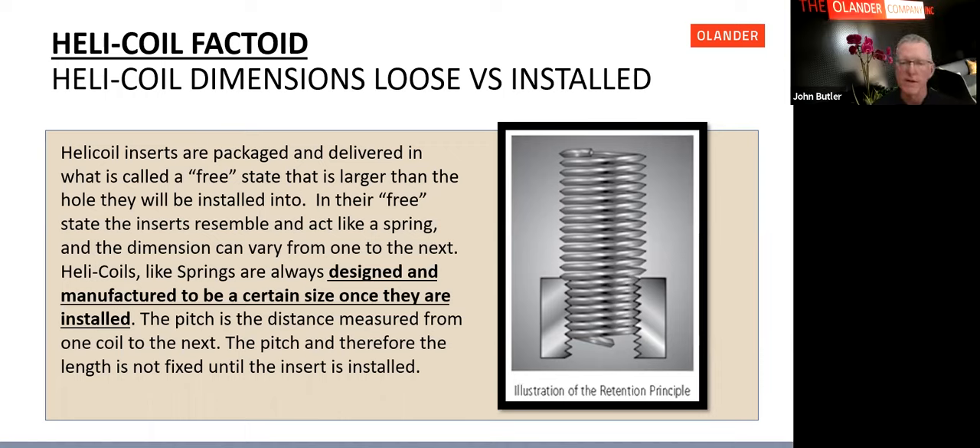For gauging: gauge the tapped hole with a pin gauge before insert installation. Once the insert is installed, you do not thread gauge the Helicoil insert — you only thread gauge the hole prior to the Helicoil being installed.